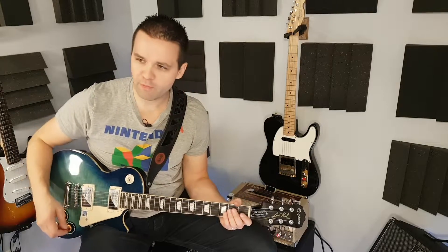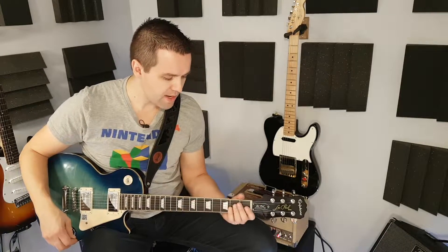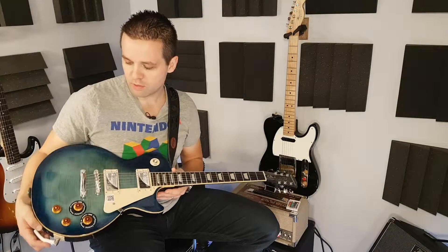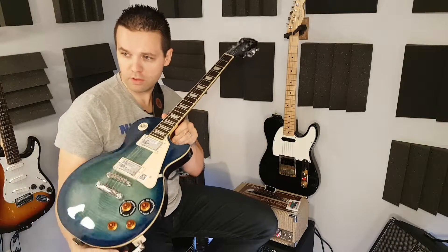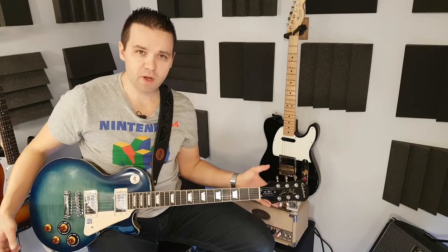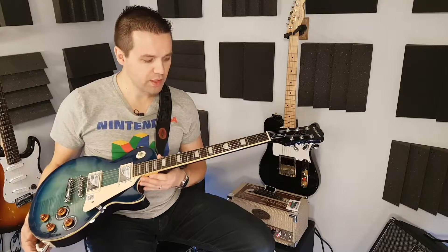Hey everybody, I'm Landon. Let's get right into this. This is an Epiphone Les Paul Standard Plus Top Pro in a pretty translucent blue. Hope that shows well on the camera — it's looking pretty right now. This is my first personally owned Les Paul.